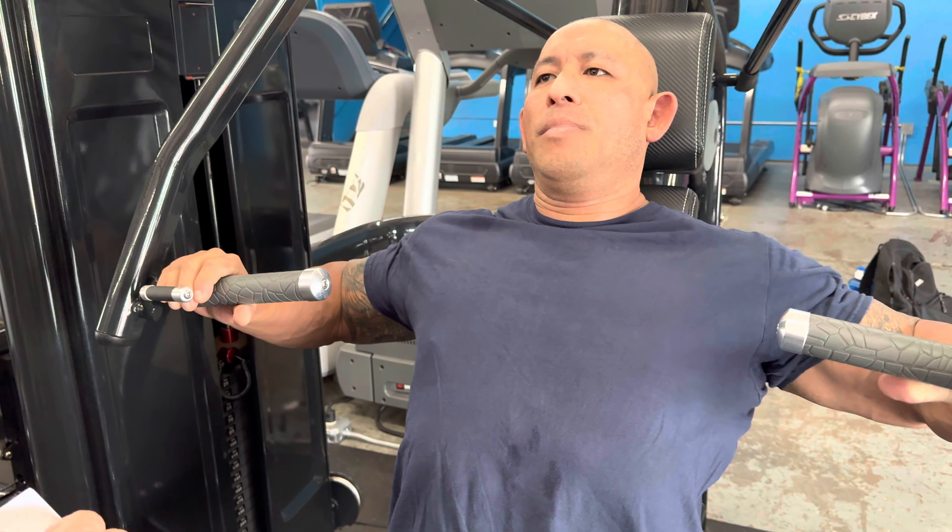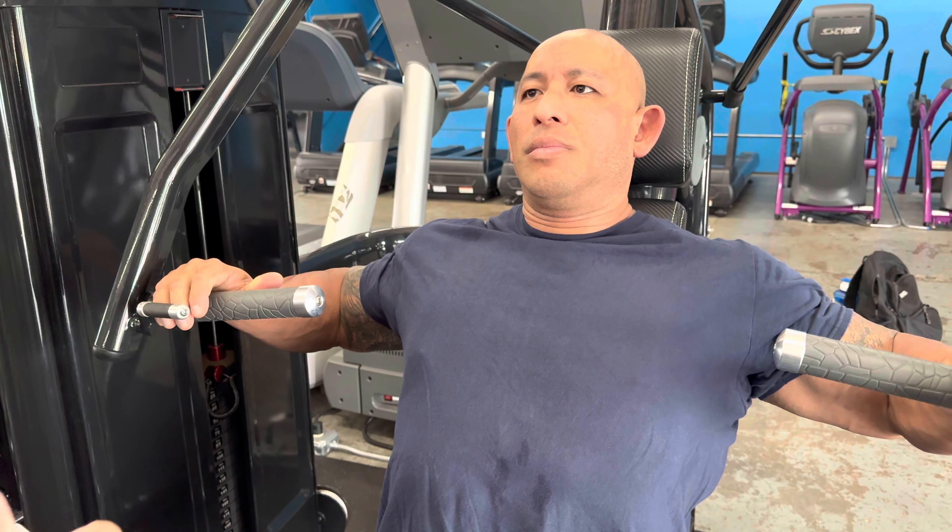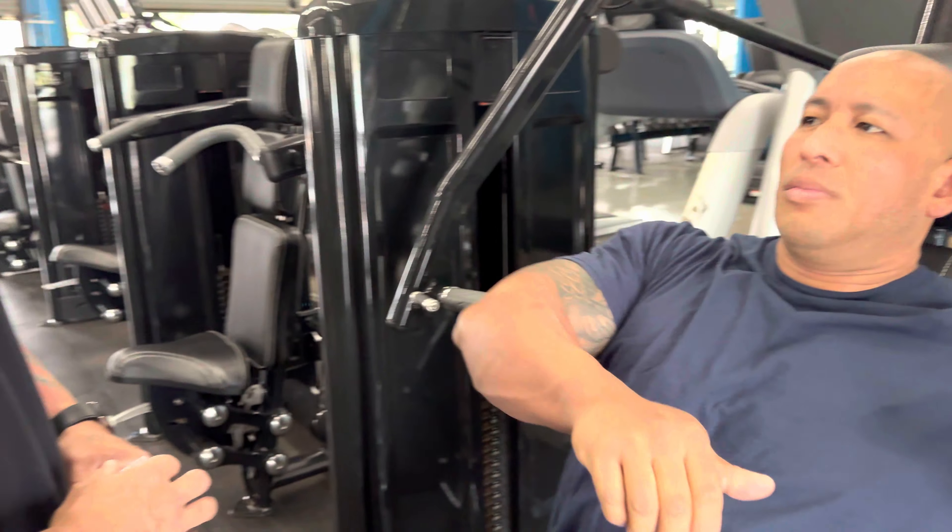You definitely want to use a weight that you can manage and use to control your rhythm and control your pace.